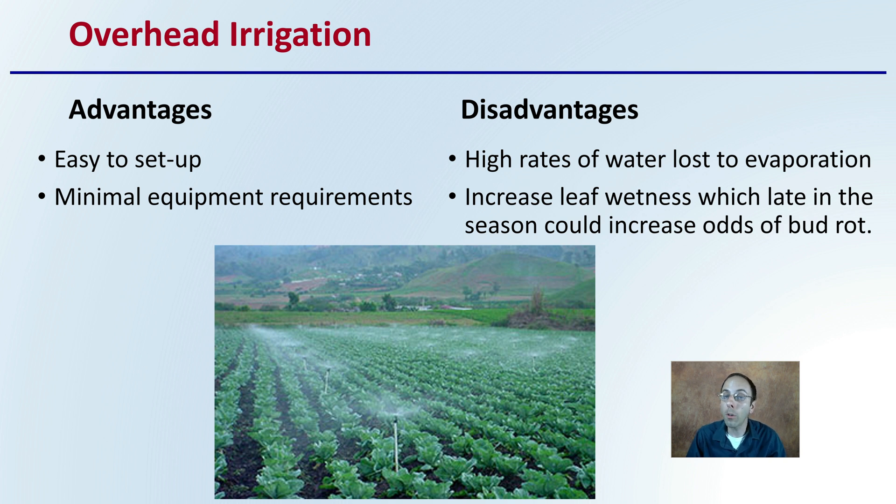However, the disadvantage of overhead irrigation is that there are high rates of water loss due to evaporation. Also, this method inherently increases leaf wetness, which late in the season could increase the odds of bud rot, especially when talking about cannabis. Early in the season it might be fine, or useful on really hot days to cool the plants, but later in the season it could increase the odds of potential issues such as bud rot.